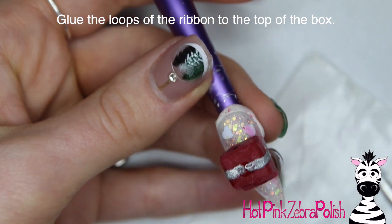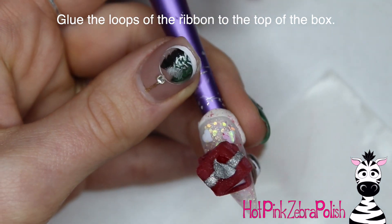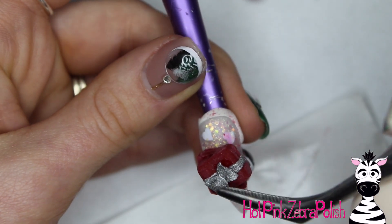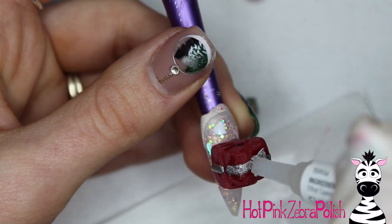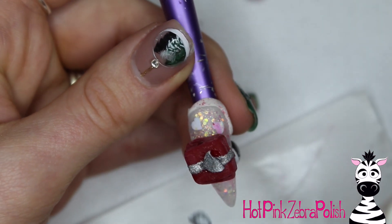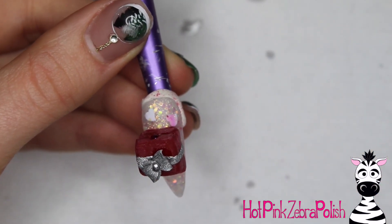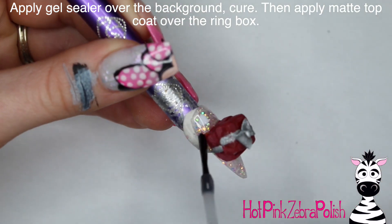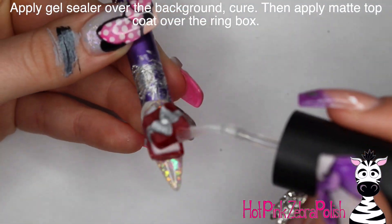Glue the little ribbon loops that you sculpted separately onto the top of the box. Take a little bit of glue and once it sits down it will grab those loops. I like to place them at a slight angle instead of straight on the box — it makes it look a little more interesting. Then add a little dot of acrylic in the middle to finish off the bow. Apply some gel sealer over the background, cure that, and then some matte top coat over your box.